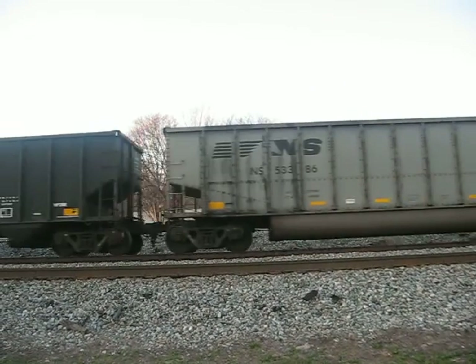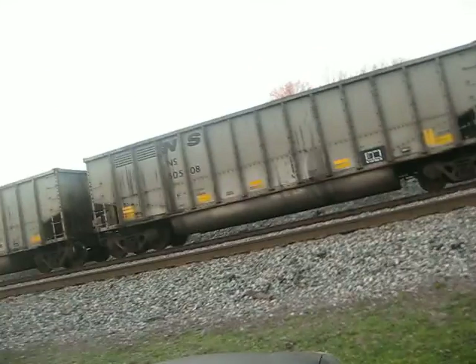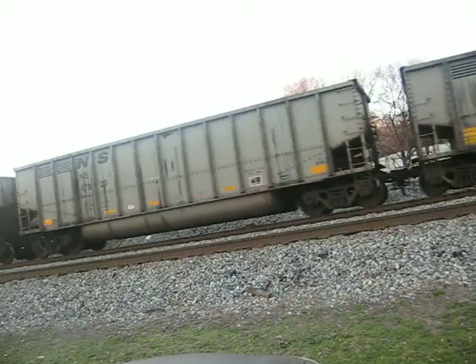Had to make a part two because the memory card filled up. You didn't miss much. Here's the end of the train.